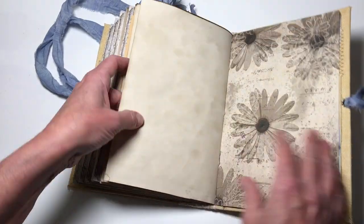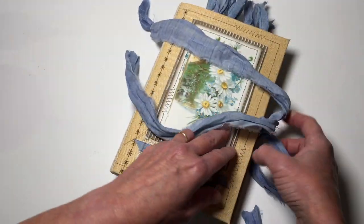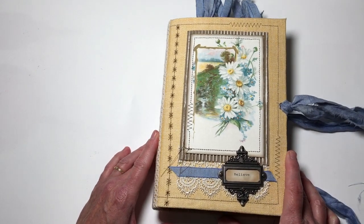And that is the end! I hope you've enjoyed this flip through of 'Secrets' and I hope I've encouraged you to be creative today.